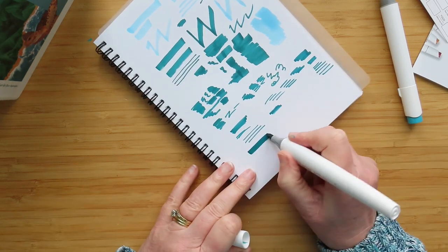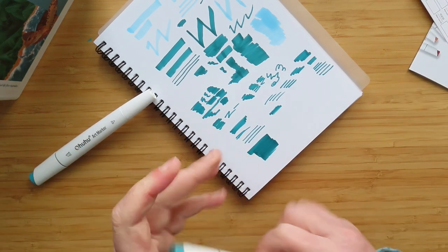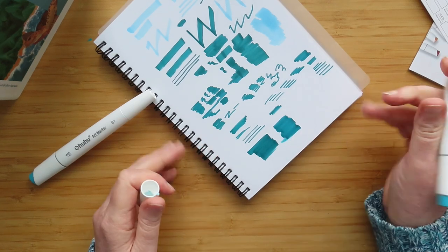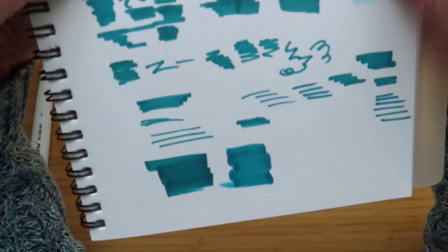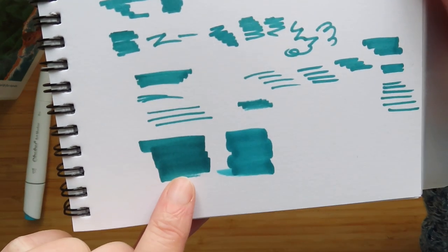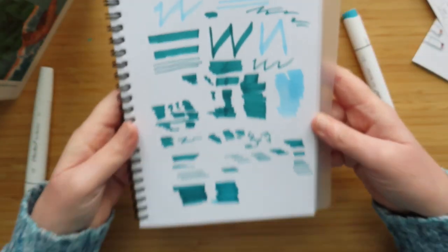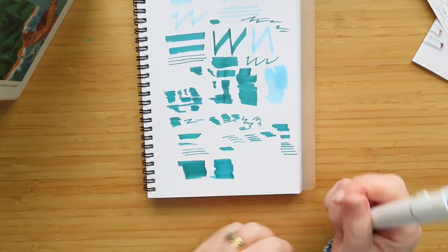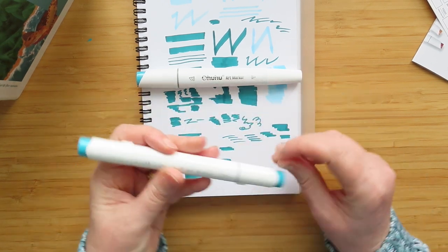Let's do a big soaking of colour — Peacock Green with the brush tip on the Honolulu. Oh, the brushes are lovely on the Ohuhus! Interestingly, the colours don't look quite the same — but I think that's because the Colar one seeped out more ink. Everywhere else they look the same. So that's comparing the Colar pen to the Honolulu pen.